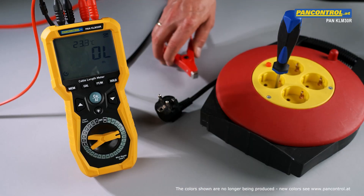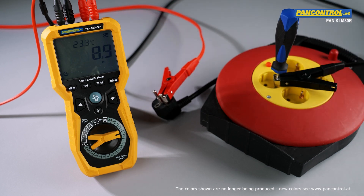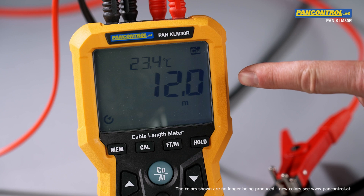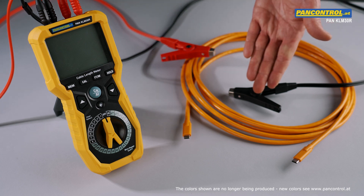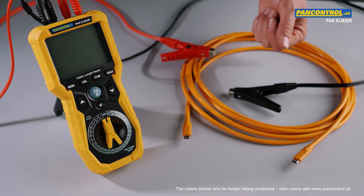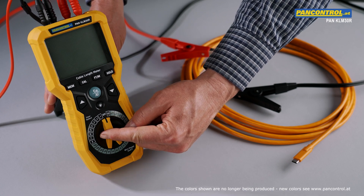The second method is to contact both ends of one singular conductor. Now the measuring result can be read directly from the display. If the cross section of the cable is unknown, like for this USB-C cable here, the length can be measured by storing the resistance of a sample with known length into one of the eight storage positions of the meter.